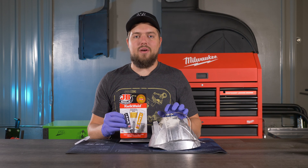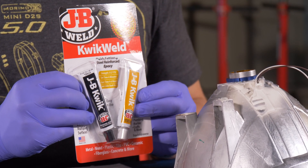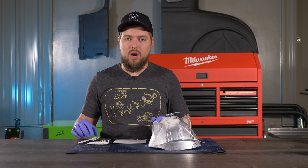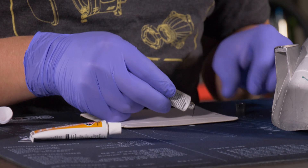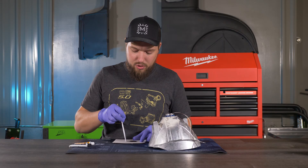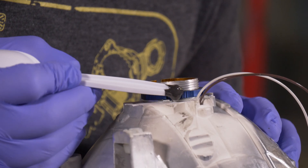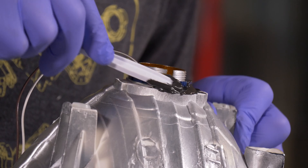Now that the lock ring is snug, add some JB Weld on top as added security so the lock ring doesn't get loose from road vibrations. To properly mix the JB Weld, run two beads side by side at equal length, then mix them together thoroughly. Once mixed, carefully apply it to the lock ring, making sure you do not apply it to the threads.